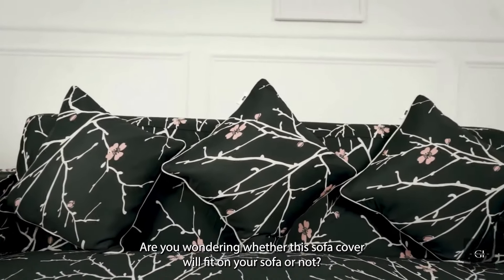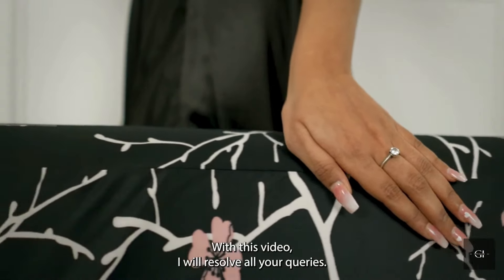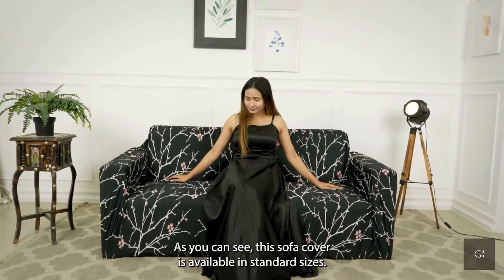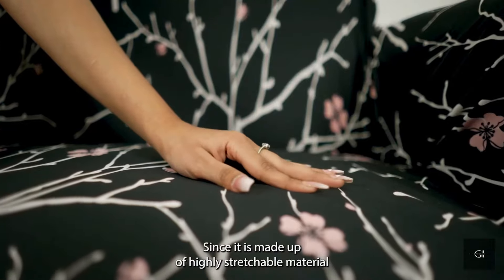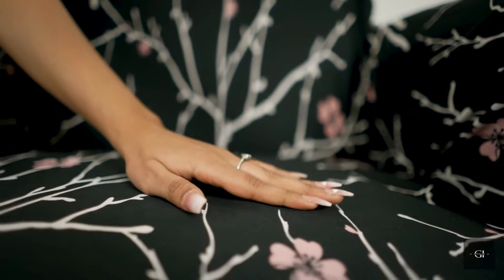Are you wondering whether this sofa cover will fit on your sofa or not? So, don't worry. With this video, I will resolve all your queries. As you can see, this sofa cover is available in standard sizes. Since it is made up of highly stretchable material, it will fit on almost all standard size sofas.